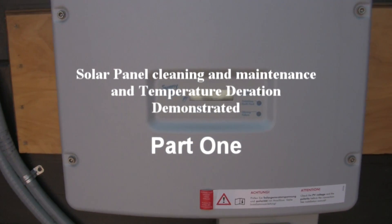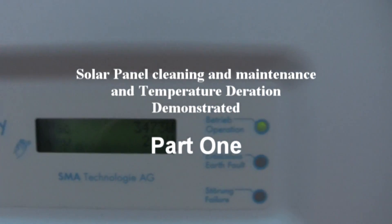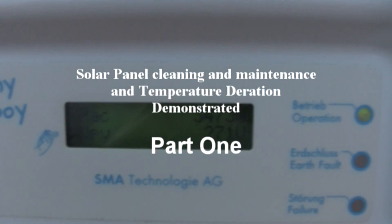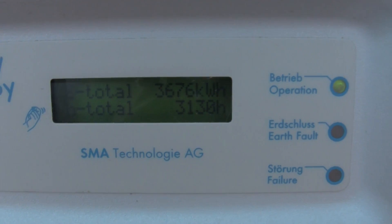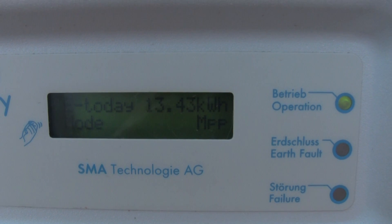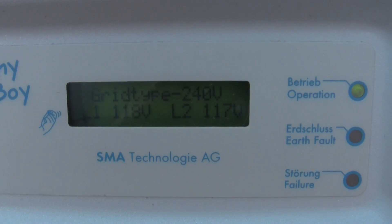Hey, how's everyone doing? Solar Steve from Solar Nation, coming to you today with a study on the grid tie array. Today's demonstration is going to be an example of what temperature derating does to solar panels.